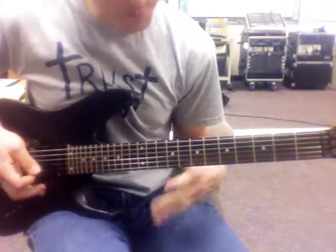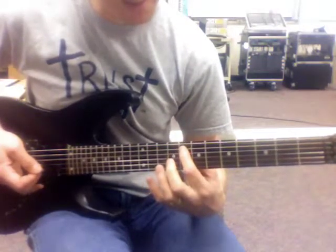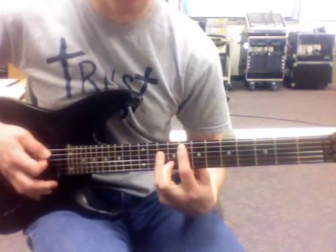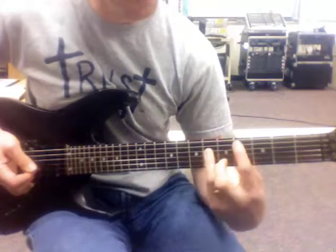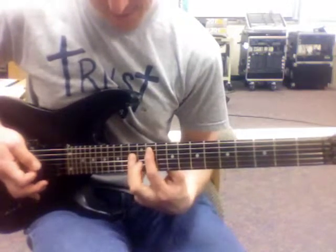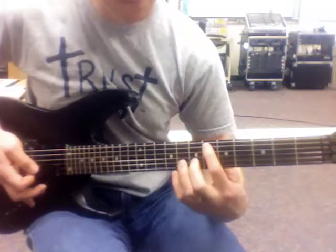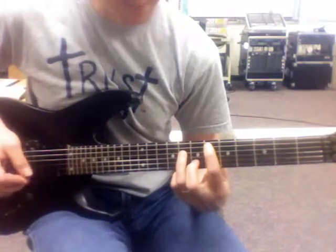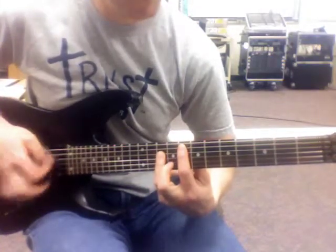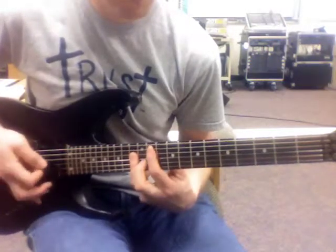Holiday is another one that's pretty easy. You start on the A string at the 6th fret, then 8th fret and 10th fret. Then you go to the 4th and 6th frets, slide up to 11 and 13, and then go to 6 and 8. You get two of each of those — so it's 8, 4, 11, 6.